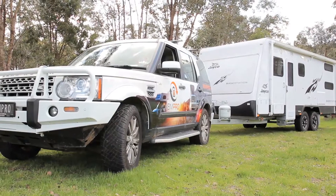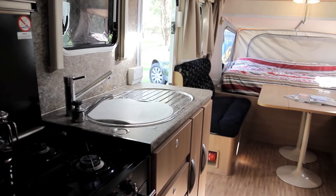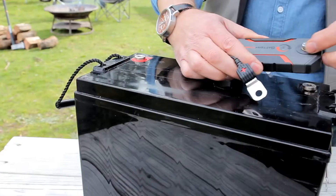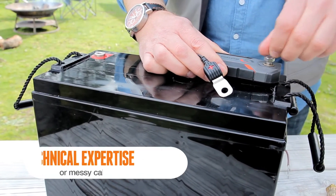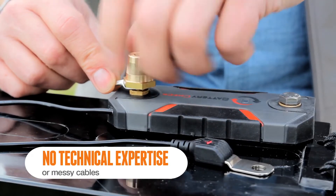If you have an existing RV, it's important to find a device that's easy to fit and doesn't require cables to be installed through your van. The battery check is a DIY installation job that requires no technical expertise and no cables.